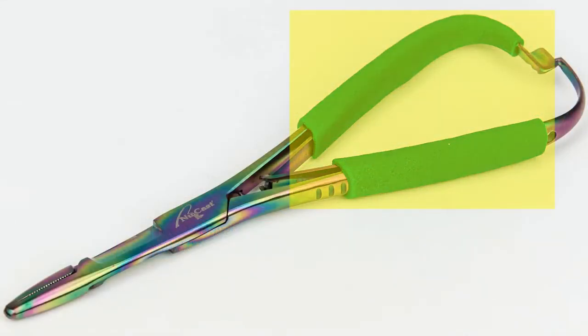It's got a new foam grip on it. One squeeze opens it, one squeeze shuts it. It's got an eye cleaner. It's got a stainless steel scissor. It's got a serrated edge and it's got a smooth edge so you can debarb your hook.